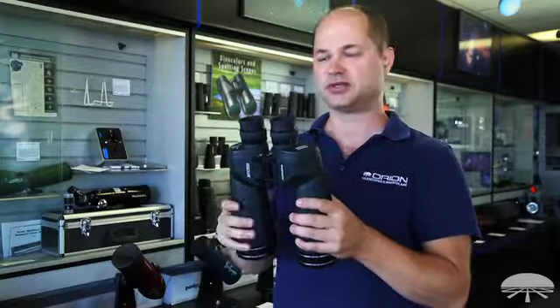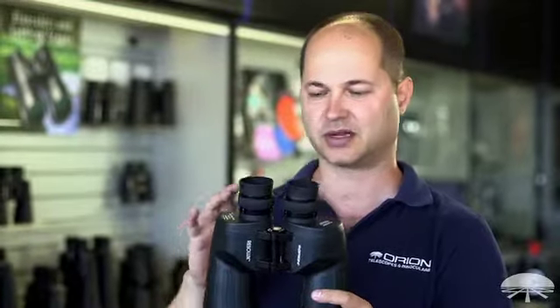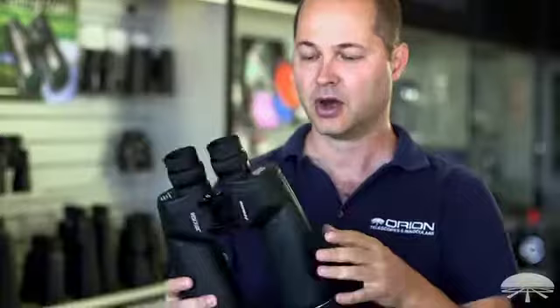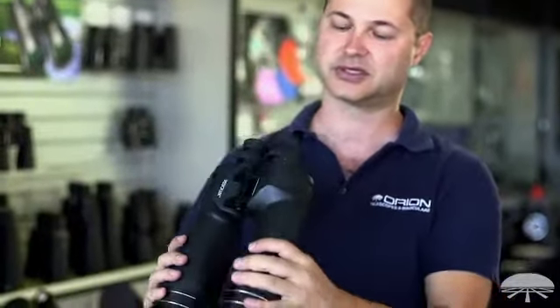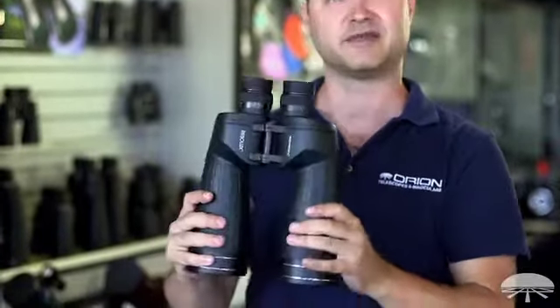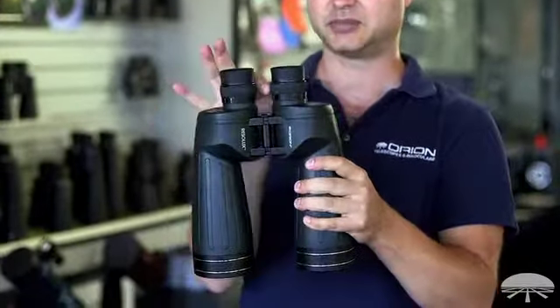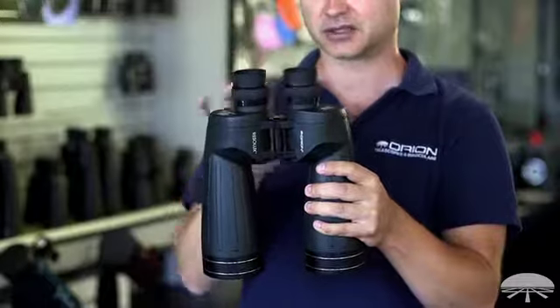Individual eyepiece focus binoculars usually aren't found on the smaller ones. They're more found on either the larger astronomical or high-power surveillance binoculars, or on some of the waterproof models like this one. This is our Resolux 10.5x70 — it's fully waterproof, very rugged, and it features individual eyepiece focus instead of a center focus.